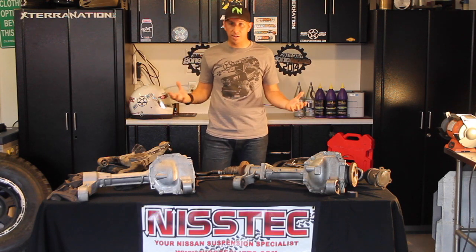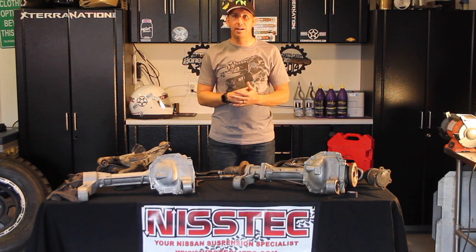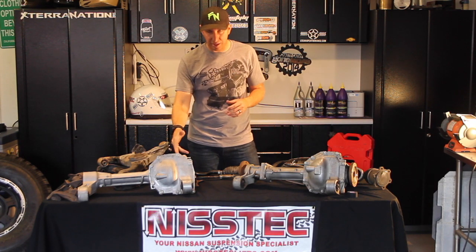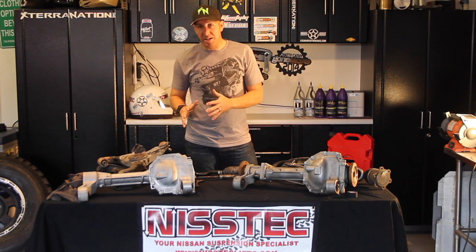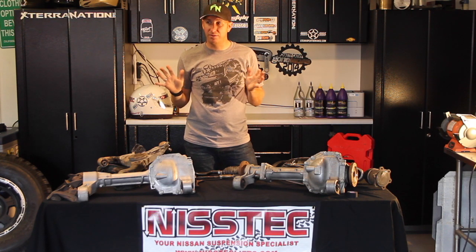It's a great differential. Unless you put a locker in it and really go beat it up, that's when you're going to start seeing a little bit of problems. I've seen a lot of guys break that shaft inside there — it's a little bit of a bear to get out. But it's a great differential; I've taken one on a lot of trails and never had any problems.